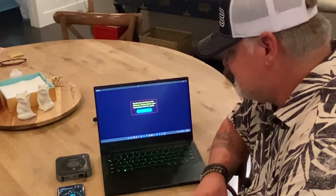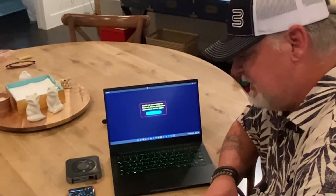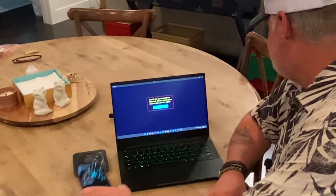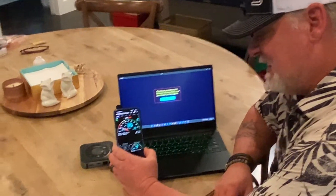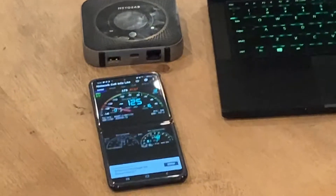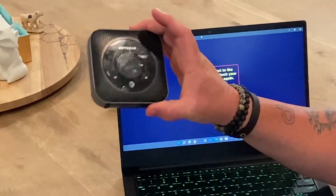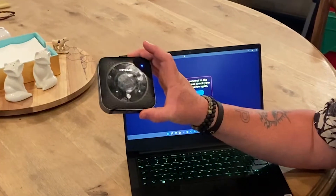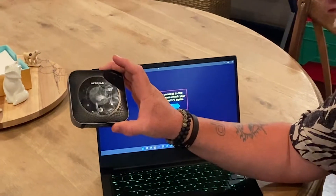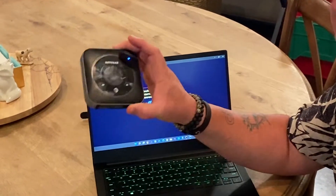Hey, Chris from Bolton Technical. We stopped off today at Brown Top, Texas at an Airbnb that has very poor signal. Right now I'm at negative 125, which is pretty terrible. What we'd like to do is take our Netgear Nighthawk router hotspot and get it plugged in via TS9 connections to the Bolton Technical Crossbow antenna and see if we can get some connection in this place.